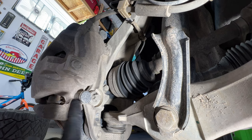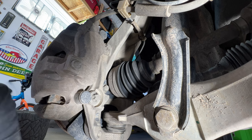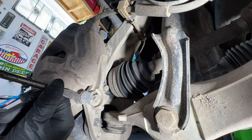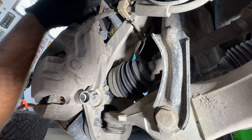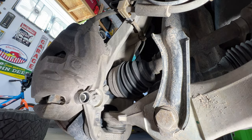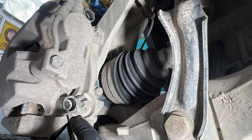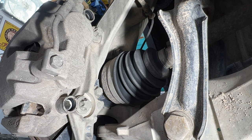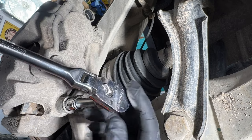Next I'm going to go ahead and remove these two rubber plugs here on the back side of the caliper. Just take that same screwdriver and pop these out of here. Inside there you'll see a 10 millimeter allen bolt. Go ahead and grab an allen socket or an allen wrench — it'll work just as good. Let's go ahead and pull that out of there.